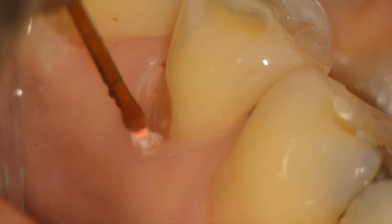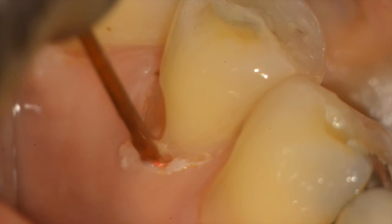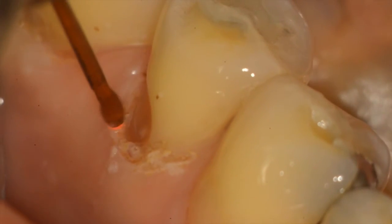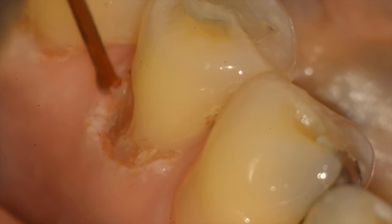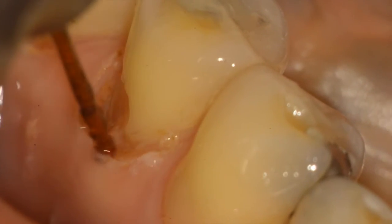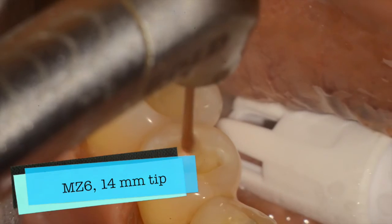You can see that the tip is in light contact, parallel to the long axis of the tooth, and we're removing a small amount of soft tissue. This was done with local anesthetic. We're using slow, brush-like strokes back and forth removing the soft tissue. Note that there is adequate attached and keratinized tissue remaining both during and after the procedure — we always have to ensure that we retain attached tissue.